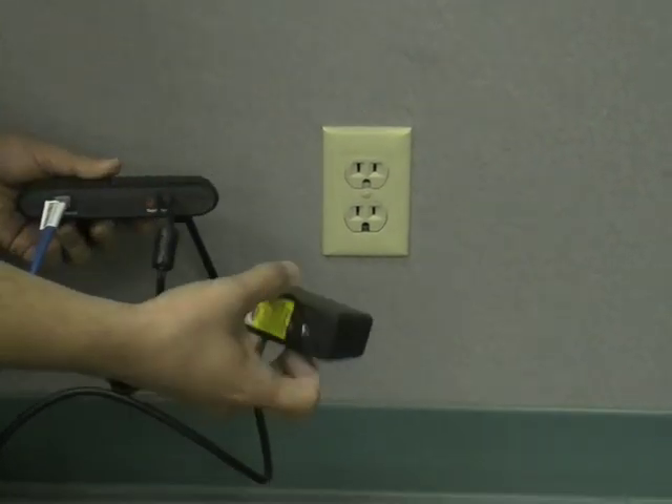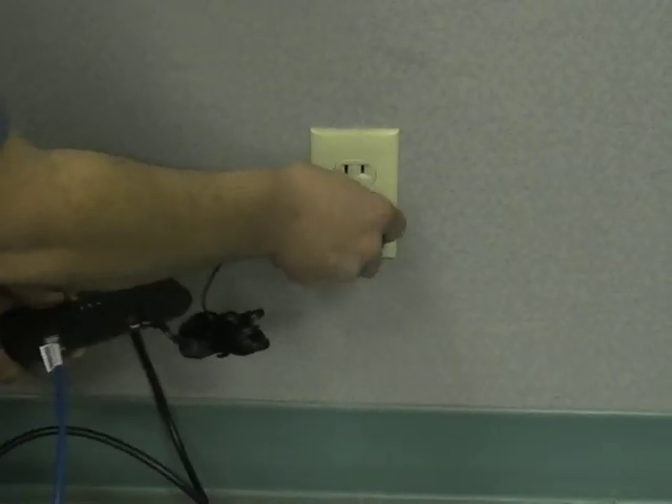Plug the second adapter's power cable into the adapter, and then into an available electrical wall socket.